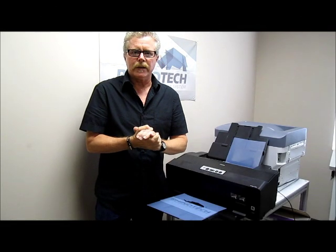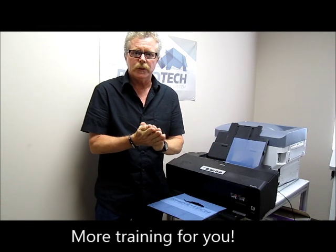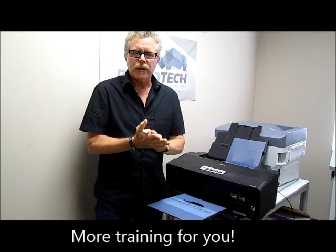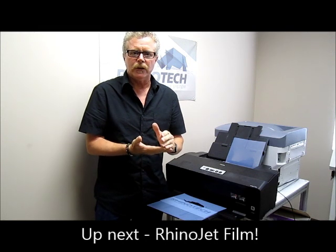Hello, Greg here with Rhino Tech, up in our Eden, Minnesota location where we do all our manufacturing and distribution of the wide range of products that we have on our website. I wanted to bring attention to a product that we've had in the market just for a little while called RhinoJet film.